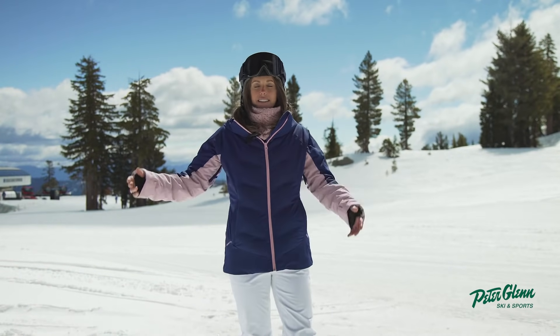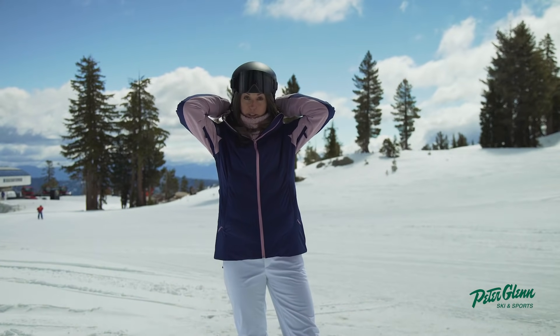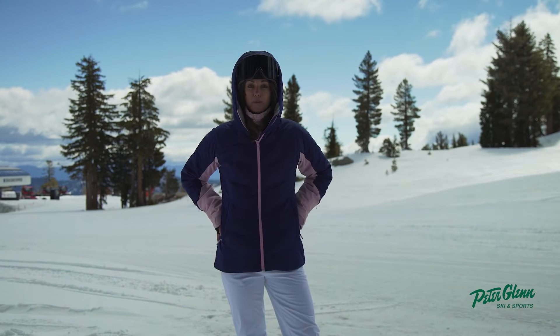Let's talk bells and whistles. This jacket has a helmet compatible hood that's adjustable in three different ways, so you can pop that puppy up. It also has a powder skirt that's removable.